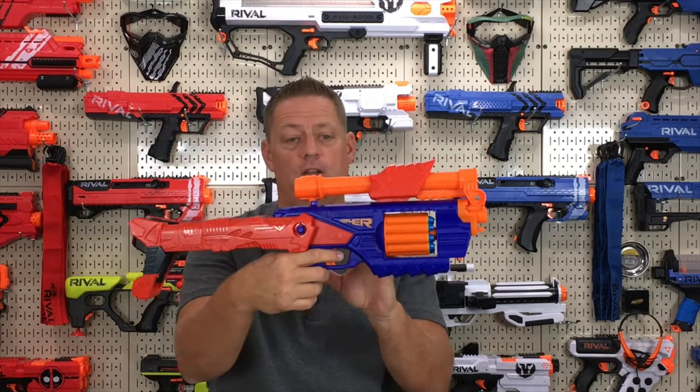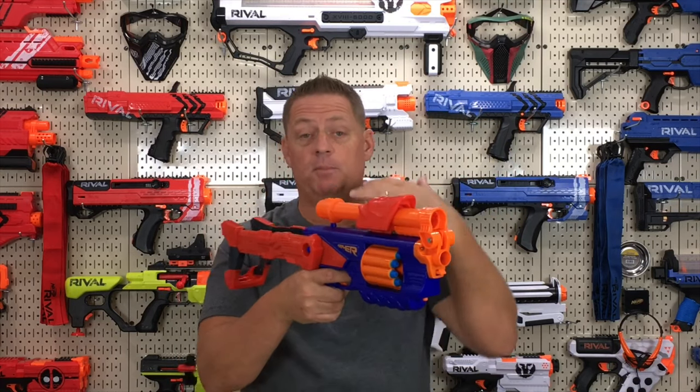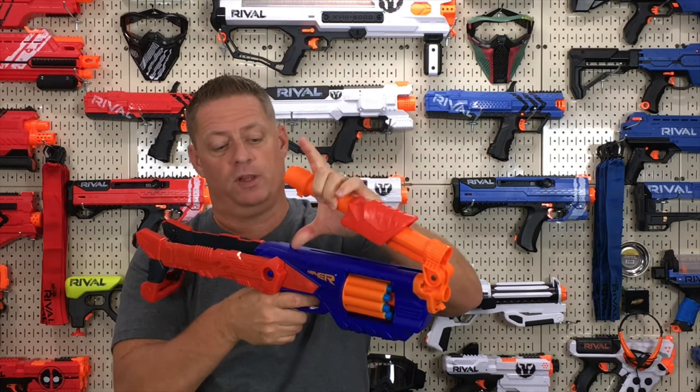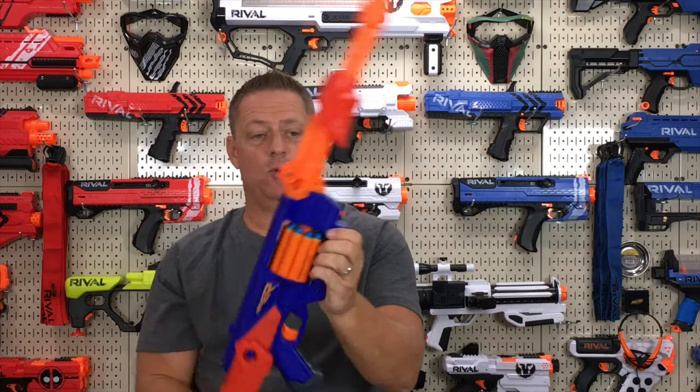Once it's in this configuration, your prime actually becomes up on top of the blaster, not underneath. To return it to the previous configuration, simply pull up and it will release from the snap point. As soon as you put it down, it'll lock in. Anytime you want to move it again, remember you have to push this button.